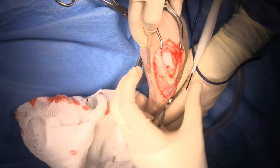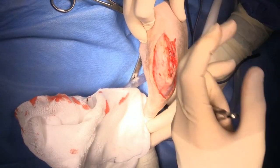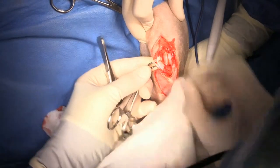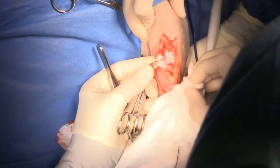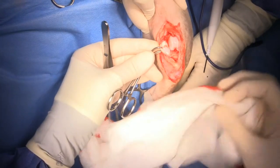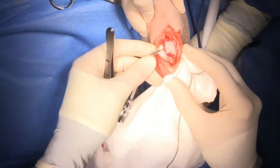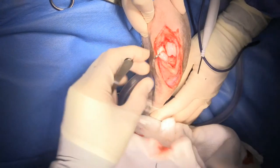Next I'm going to use a towel clamp to look at the articular surface of the patella and make sure that there's no fibrillation or full thickness cartilage wear. I'm also trying to get some assessment of whether this groove is deep enough. You want about 50% of the thickness of the patella to be within the groove, and in my opinion that groove is pretty deep, so I'm not concerned about that at all.